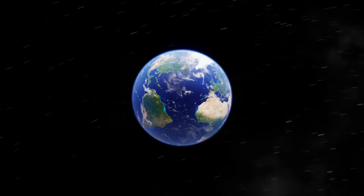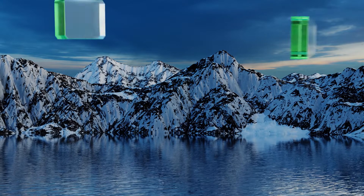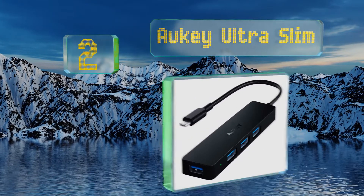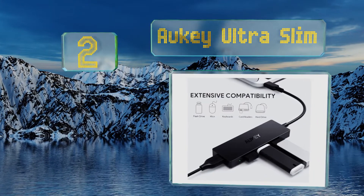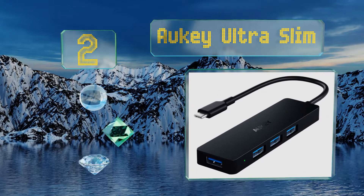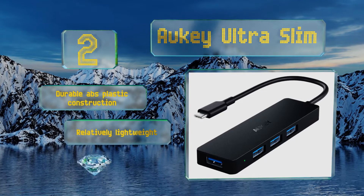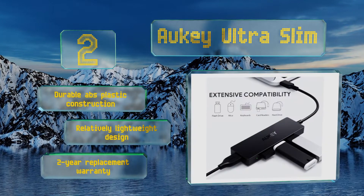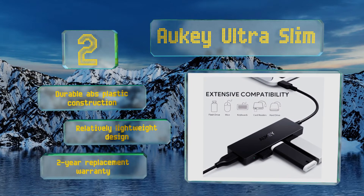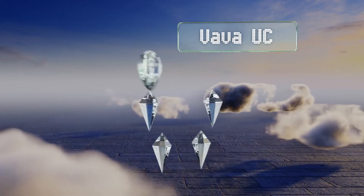At number two, if all you need is expanded Type-A connectivity and don't want to spend too much money, the Orki Ultra Slim may be your best option. Each of its sockets has a maximum transfer rate of five gigabits per second and it's engineered to minimize electromagnetic interference. It has a durable ABS plastic construction in a relatively lightweight design, backed by a two-year replacement warranty.